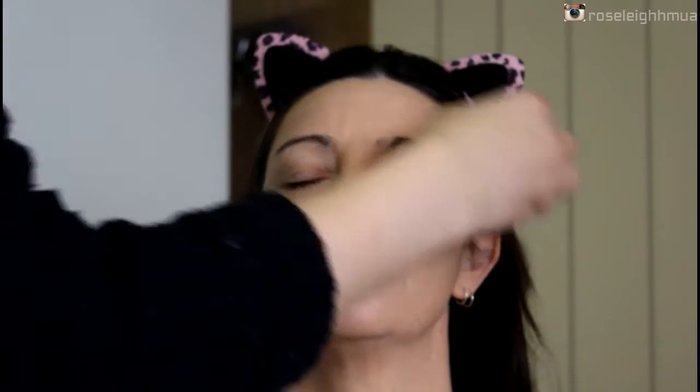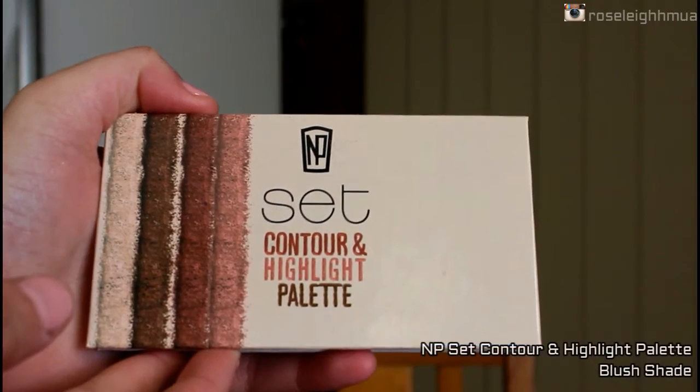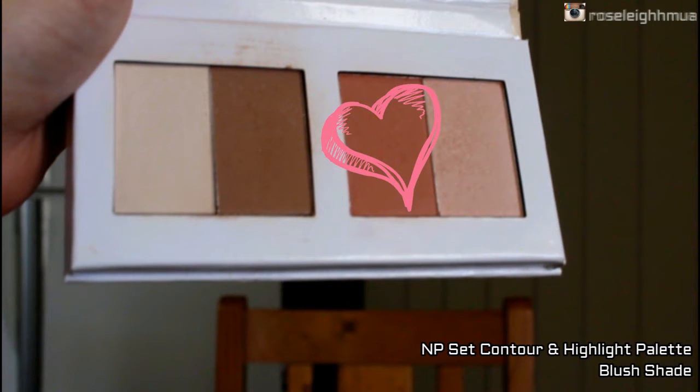I did use as many of my mum's products as possible so she can recreate this look at a later date if she wanted to. Next I'm going in with the contour shade in the Napoleon Purda set and just going to start contouring a little bit — not super dramatic, just enhancing — so just the cheekbones, around the forehead, jawline, and around the nose.